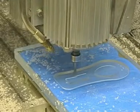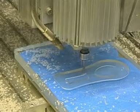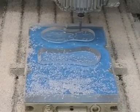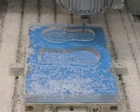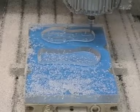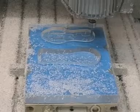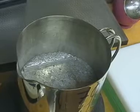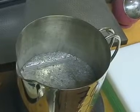Freeform surfaces also being milled on the first side. Melting down the LM70 alloy at 70 degrees Celsius.